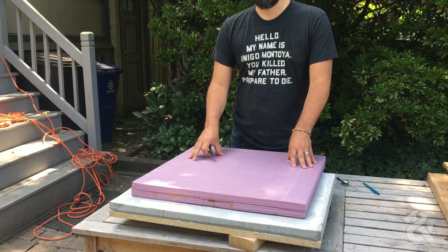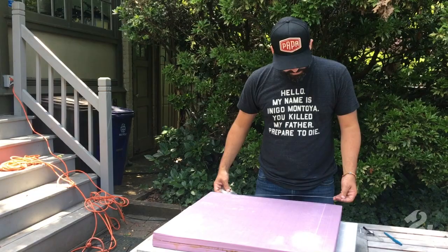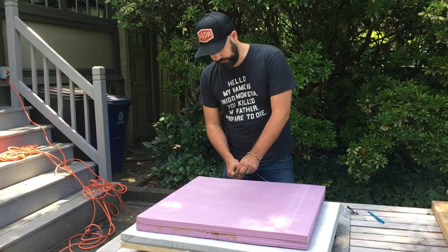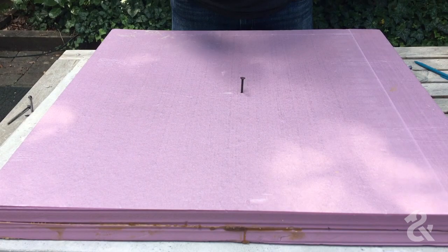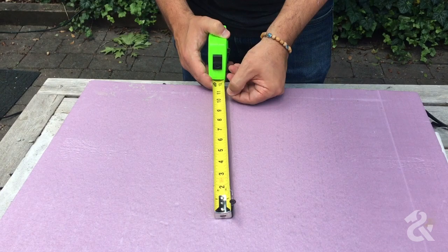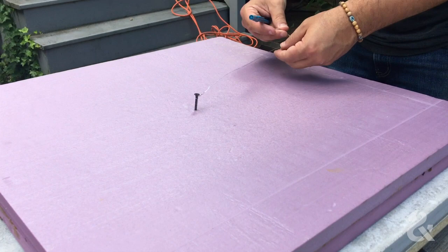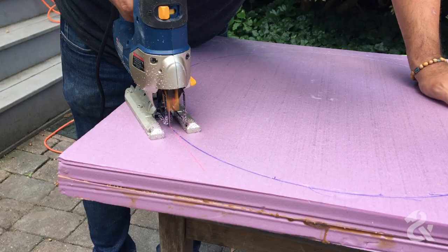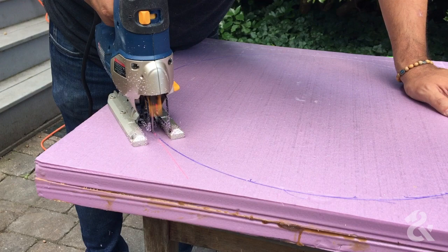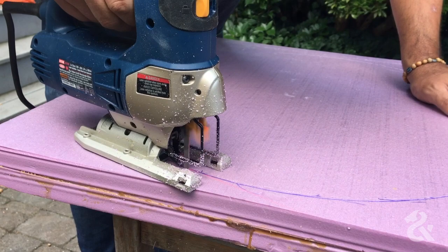Now we're going to cut the circle that will form the hole inside the countertop. We'll take a string — I'm using some steel wire — and find roughly the middle of the foam piece. Our hole is 21 inches in diameter, so we go out 10 and a half inches. Once we have the circle drawn, we'll cut it out using a jigsaw, though you could also use a bandsaw or cut by hand and clean it up afterward.